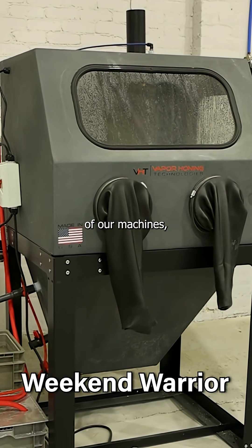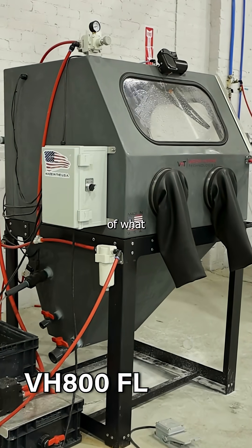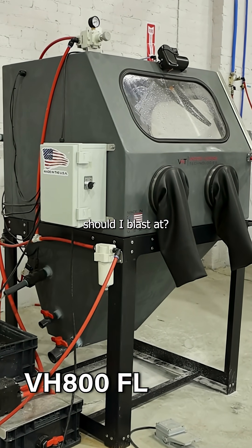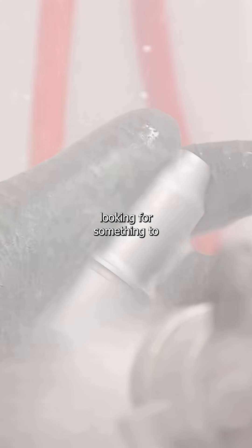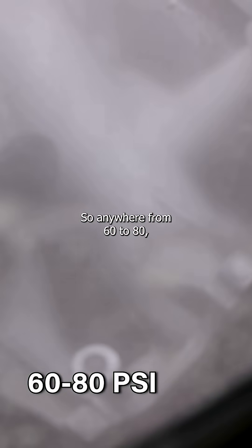As for the rest of our machines, there is a wide range. A lot of the time we get the question of what PSI should I blast at? Typically if you're looking for something to just be cleaned up a little bit, polished, you're going to be lower on that scale — so anywhere from 60 to 80.